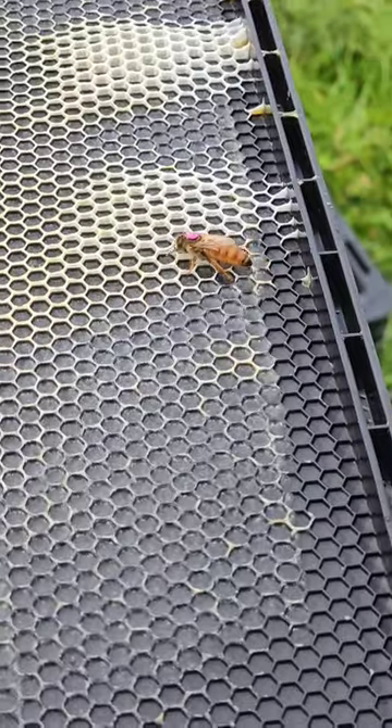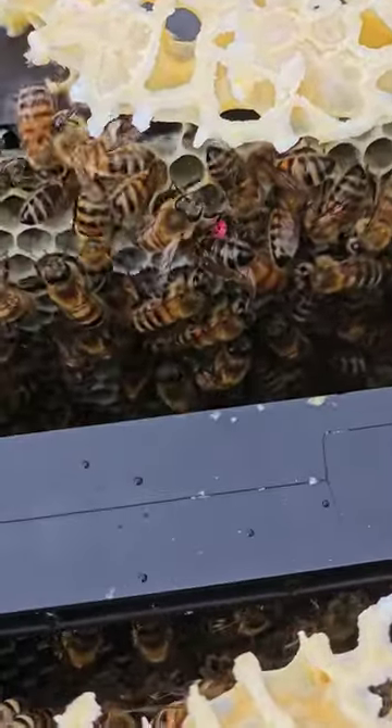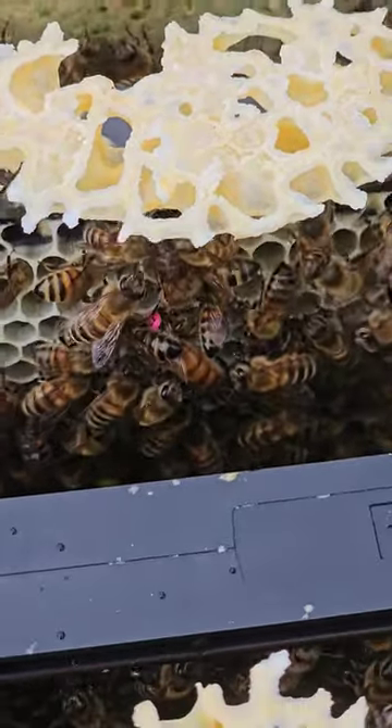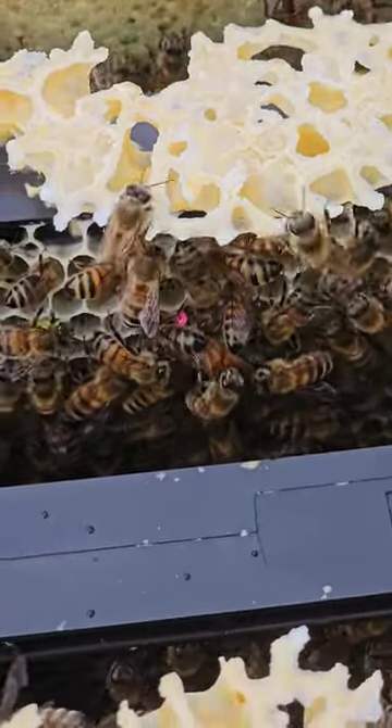And there we go, success. And there she is, back in the colony, helping herself to a little bit of food after all of that stress. And the bees do not seem to mind at all.